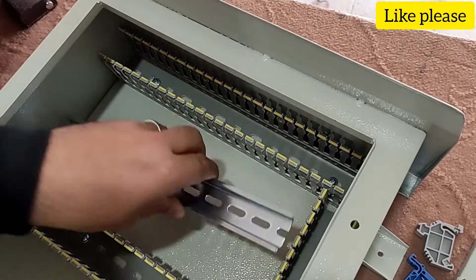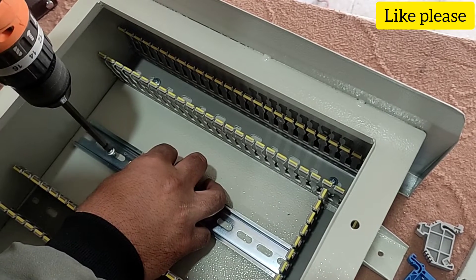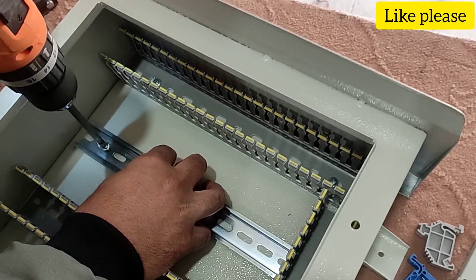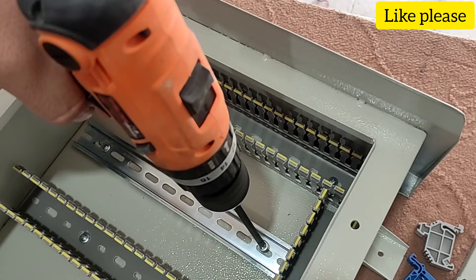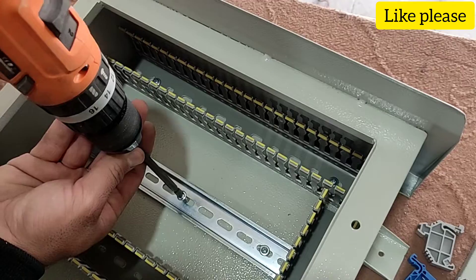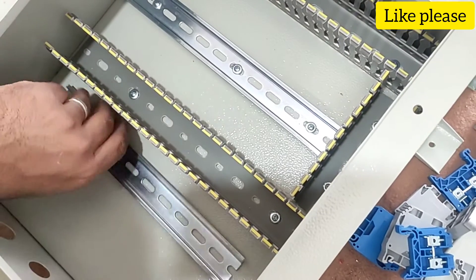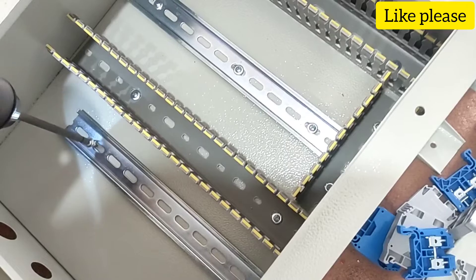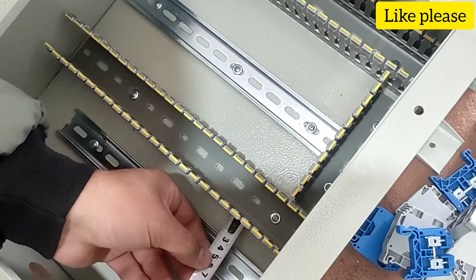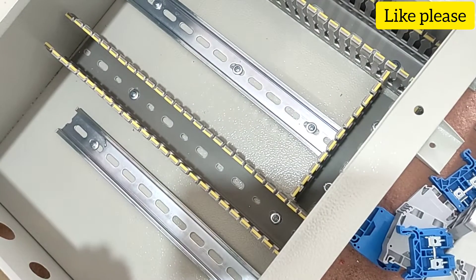In this step we install the rails in the electrical panel. The upper rail is used for installation of miniature switches and the lower rail is used for installation of terminals.